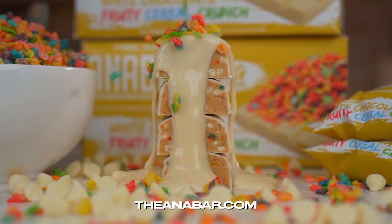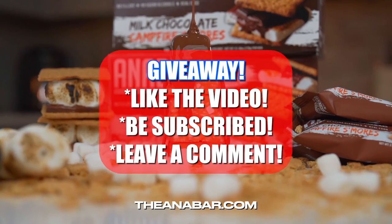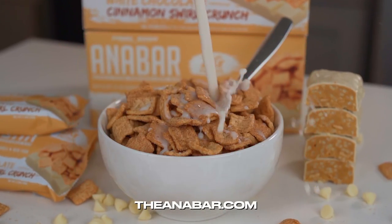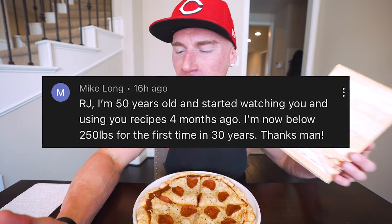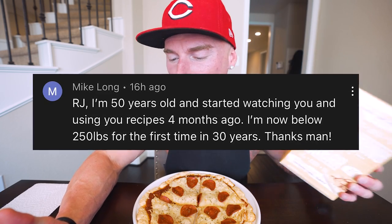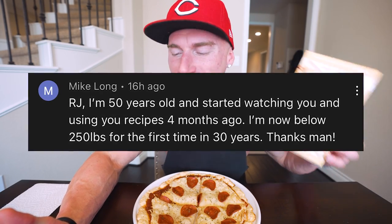As tempting as it is to jump right into this pizza, first I gotta give away a box of the best tasting protein bar in the world — the Anabar. If you want to enter these giveaways just make sure you like this video, be subscribed to the channel, and leave a comment down below. The winner from the last video is Mike Long with the comment: 'RJ, I'm 50 years old and started watching you and using the recipes around four months ago — I'm now below 250 pounds for the first time in 30 years.'